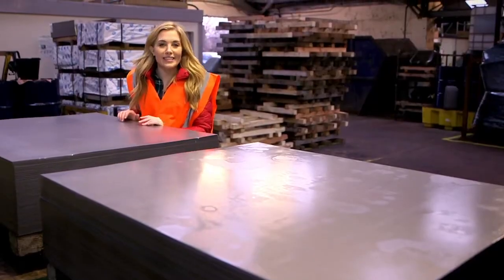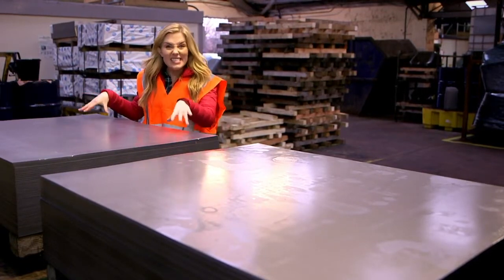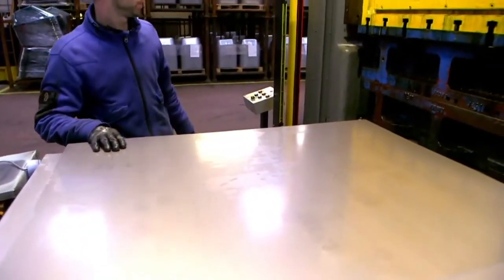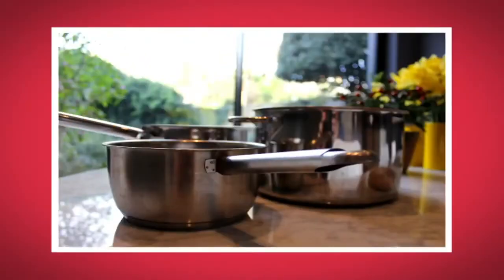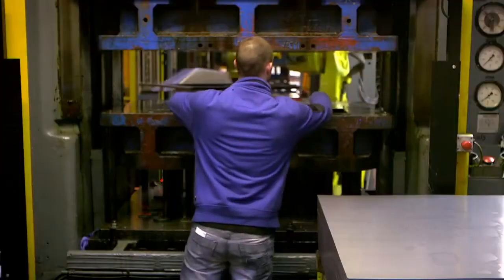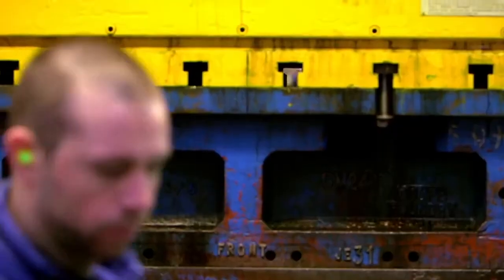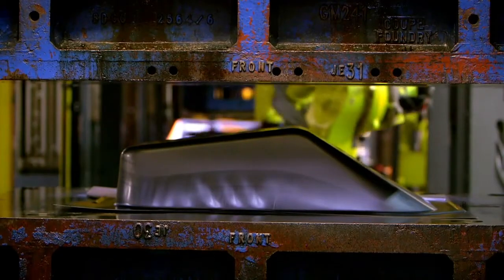When a wheelbarrow is made it starts off like this, as a sheet of metal called steel. Steel is really strong and it's used to make all sorts of things like bridges, cars, even pots and pans. First the sheet of steel is fed into this machine. A huge weight presses down on the sheet and folds it around a mould. When the metal comes out the other end it's starting to look a little bit like a wheelbarrow.